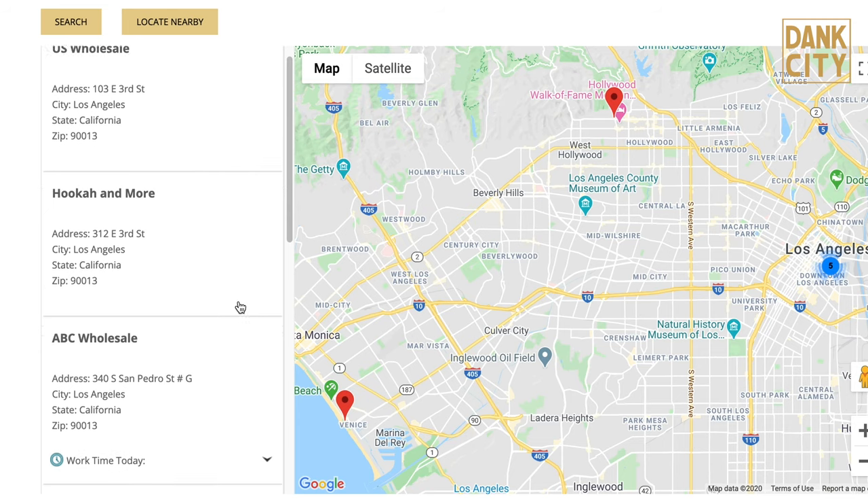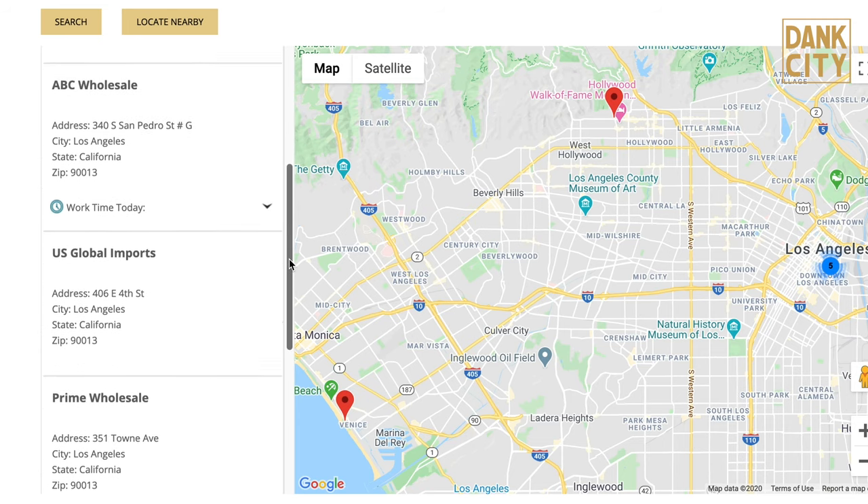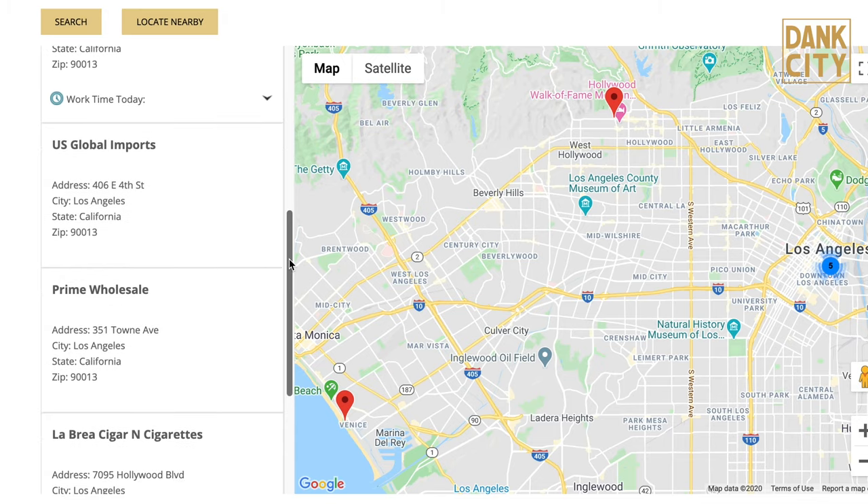If you want to get it in the real world, it's also available in dispensaries, head shops, convenience stores — all over not only North America but Europe. And the two for $1.99 mini packs are also available at 7-Eleven.